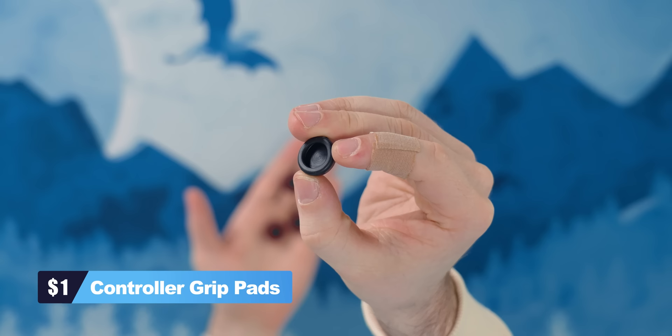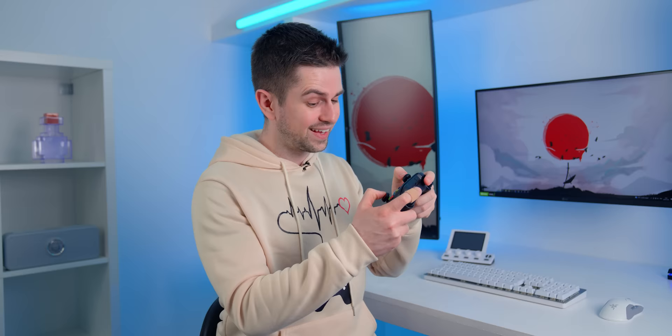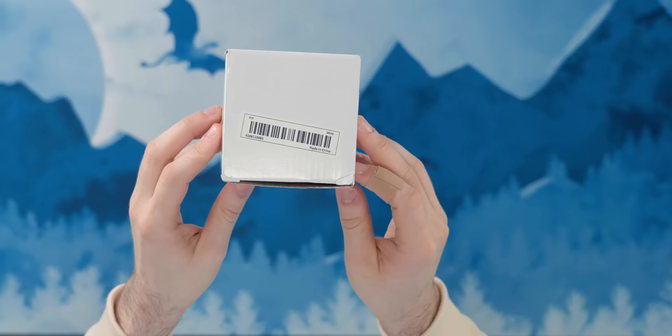If you are a sweaty gamer — literally or figuratively — then these thumbstick covers from Temu are perfect for you. The listing said it was for PS4 and PS5, but after a bit of trying, you can connect them to Xbox joysticks as well. They don't even look that bad. It's an easy way to personalize your controller, make it look slightly customized, and they do in fact give you more grip. On top of that, you're not going to be wearing off your joysticks. And for only 80 cents, I actually like them.